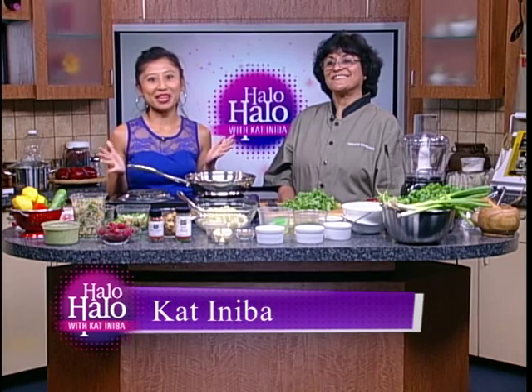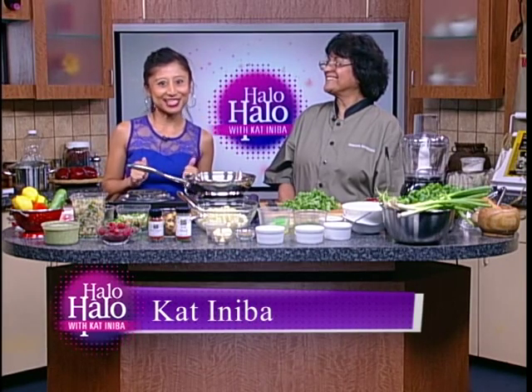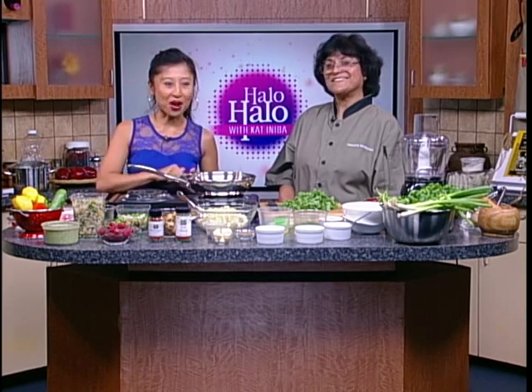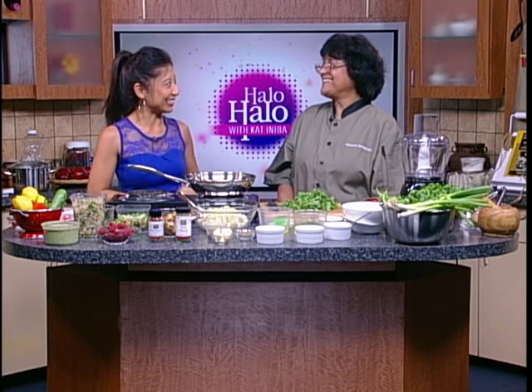Welcome back to HALO HALO. I'm Kat Aniba and today we are in Kat's Kitchen where joining us is acclaimed chef and cookbook author Farhana. Welcome Farhana. Thank you so much Kat, thanks for having me.